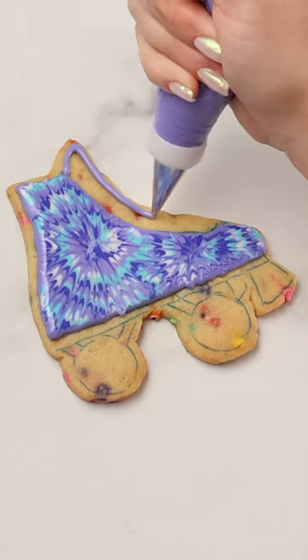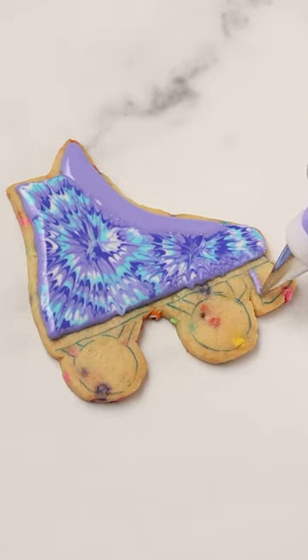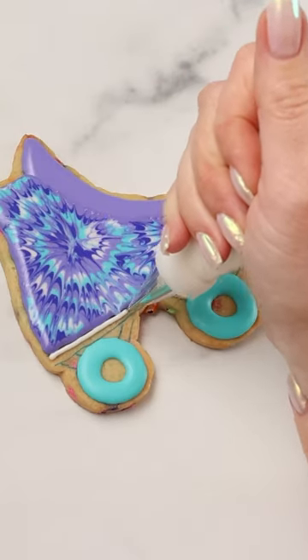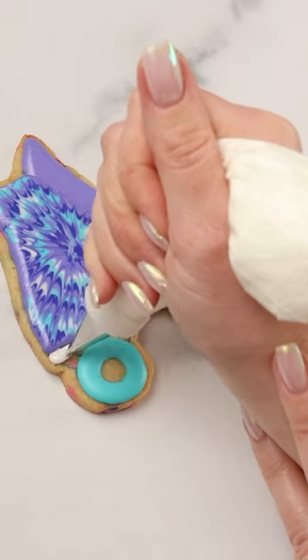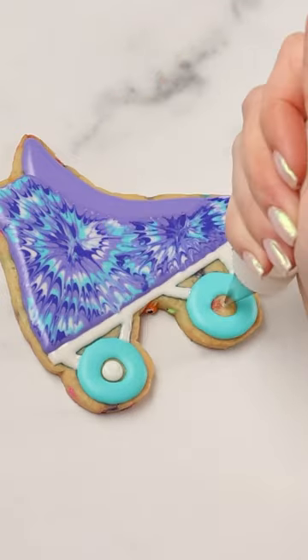I'm filling in the tongue with light purple flood consistency icing and a decorating tip 3. I'm filling in the toe stop with the light purple icing. I'm filling in the wheels with teal flood consistency icing. Now that the tie-dye icing has crusted over, I'm filling in the plate with white flood consistency royal icing and a decorating tip 2. I'm using that same icing for the center of the wheels.